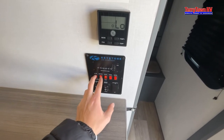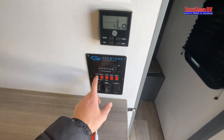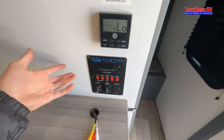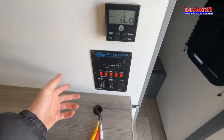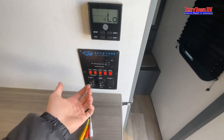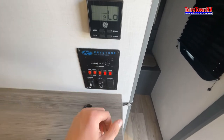You have two elements to your water heater: electric and gas. To get the most heat out of your water go ahead and do both. So if you need to take a really hot shower or something along those lines, go ahead and do both at the same time.